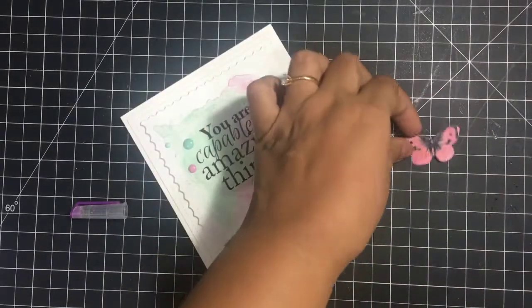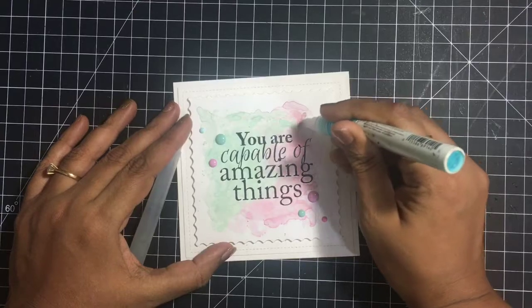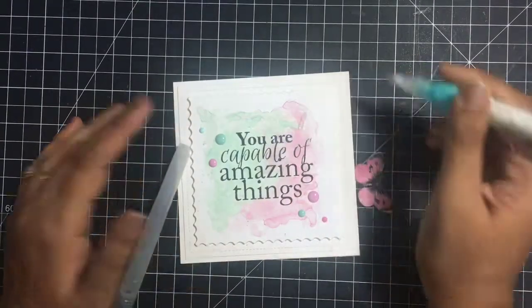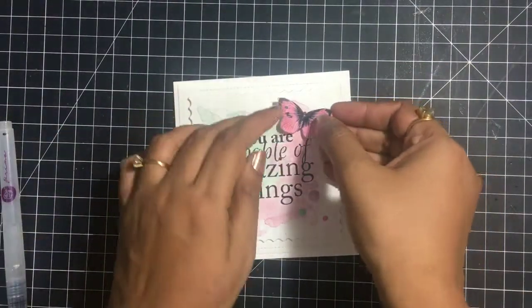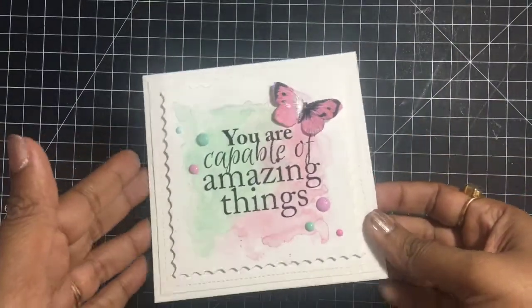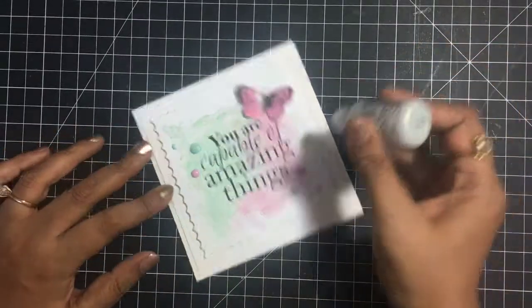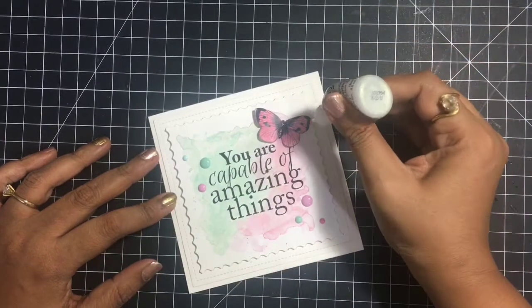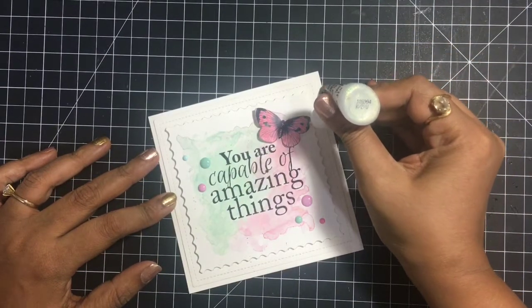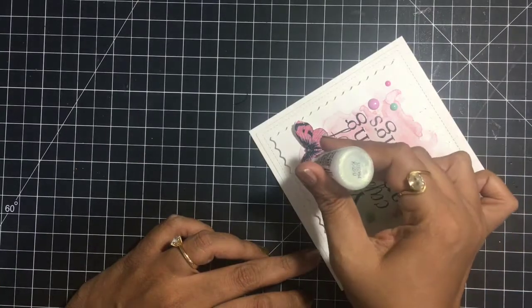I hope you like this card and do try this. There can be many combinations which can be achieved using the distress oxides. I love using digital stamps because they give you the option to resize them, and this simple little sentiment is the focal point of this card. This is something very unique and nice about the digital stamping world, and I'm just adding a little stickles on the butterfly and that finishes my card.